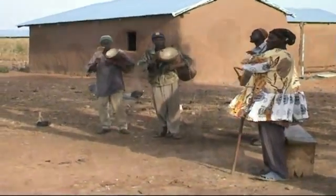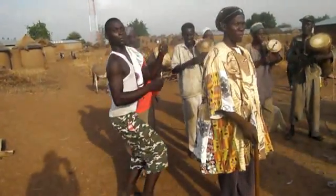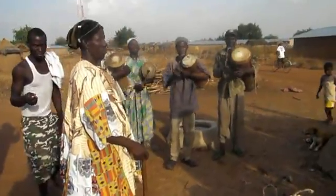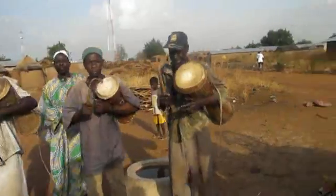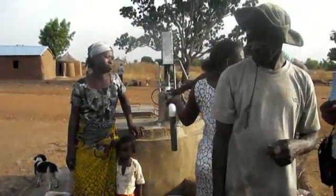Today the people of Passinger are very happy because their life pump will be handed over to the responsible people. Also today there will be a battle between women with their life pump and women with their traditional rubber bags. They want to find out who is faster.